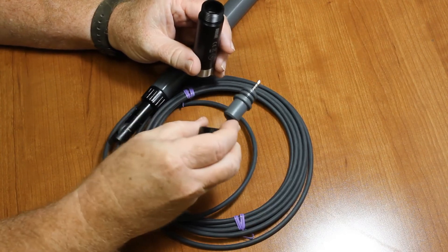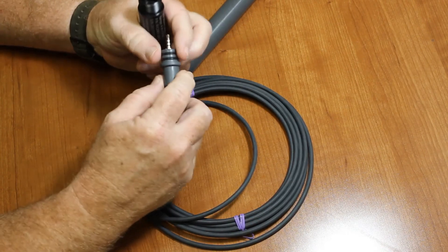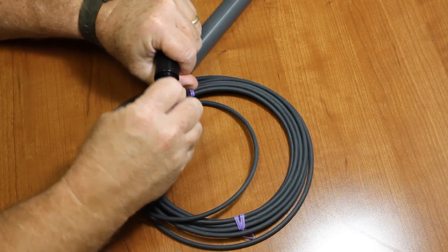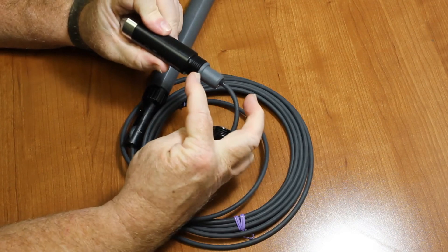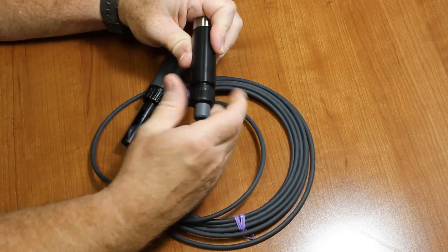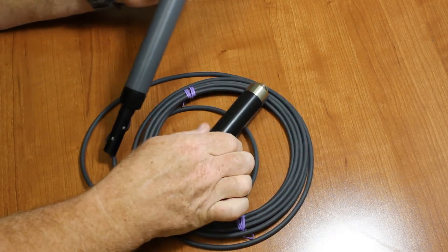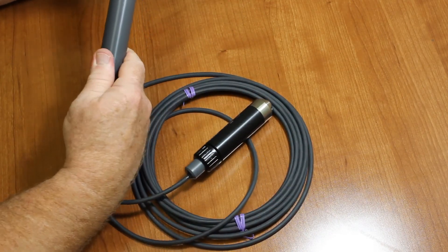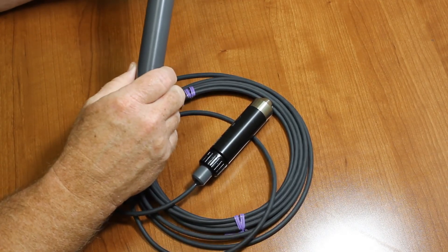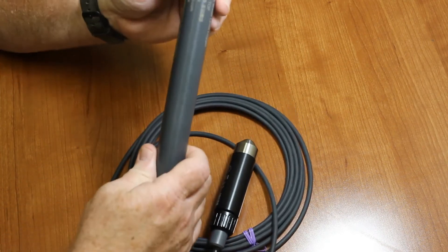This is the pressure sensor end — you can see it's potted and epoxied, and it's double O-ring protected. Pop that together so it seats tightly, and screw that down. Tight as tight. Make sure it's snug at the end as well. You don't have to go crazy tightening this down — it's just plastic, so you don't want to break it. Snug is good.